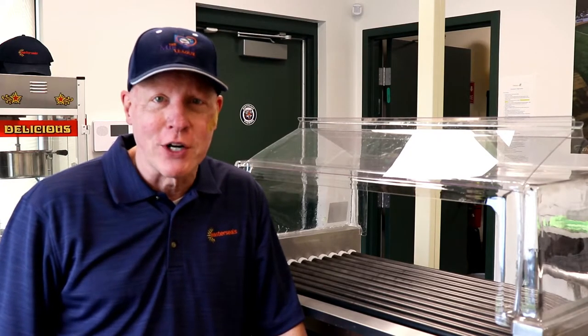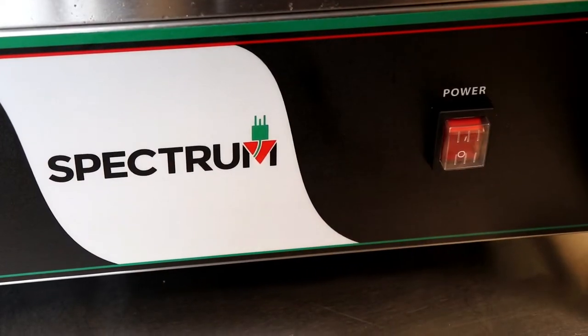Hi everyone, thanks for being part of Easterseals Miracle League of Michigan's concession crew. We're going to have a great time this year, and I wanted to give you the tutorial on our hot dog roller grill.